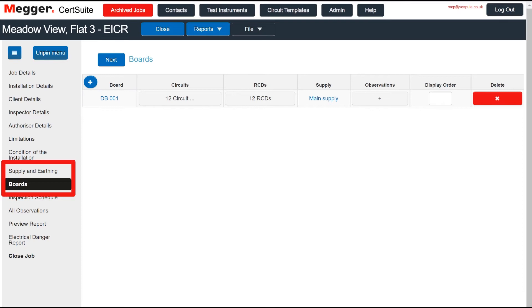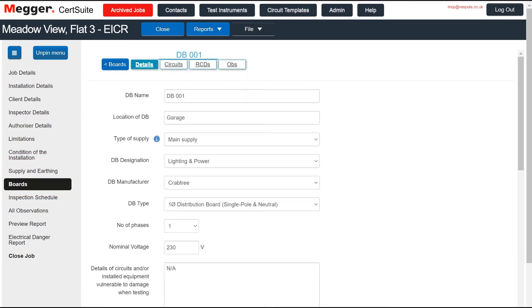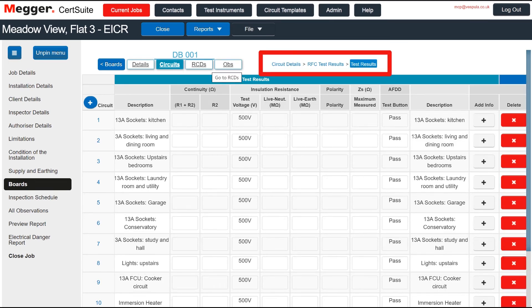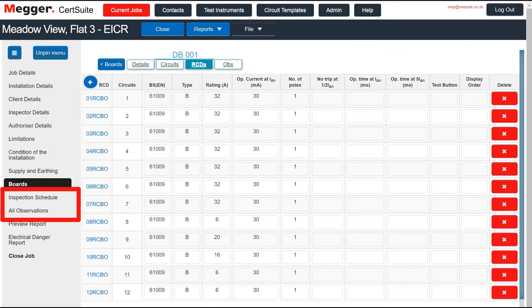Supply and board details, but not the test results, have also been copied. Detail needs to be double checked. The circuit layout might be different, for example — the circuit test results, the RCDs, the inspection schedule, and the observations all still need completing.